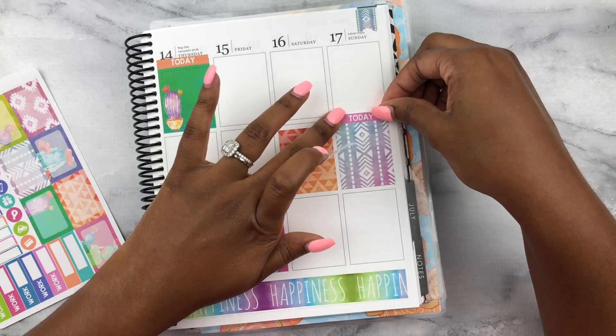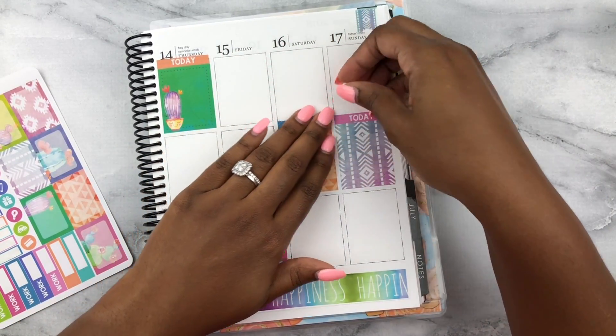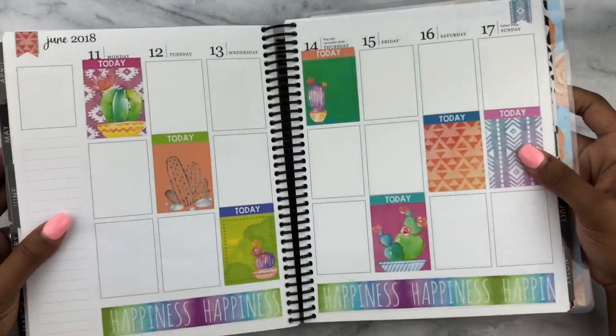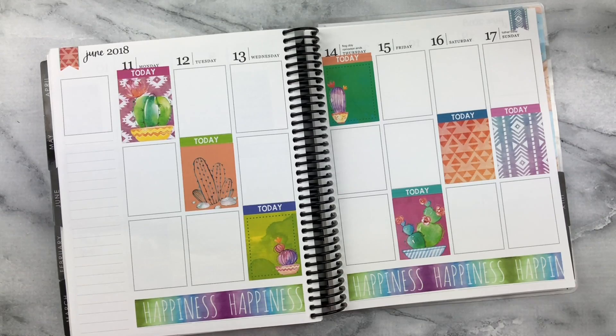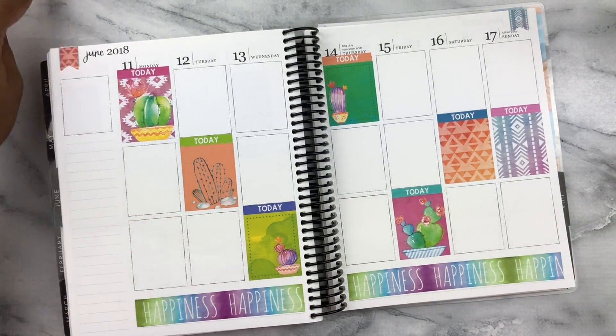Things are still going really well with the pregnancy. I'm putting this one here because it has a tinge of pink in it. Feeling good, feeling great. I'm changing my diet a little bit, so that'll be a bit of a challenge, but I'm up for it.